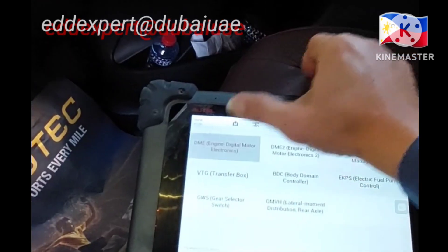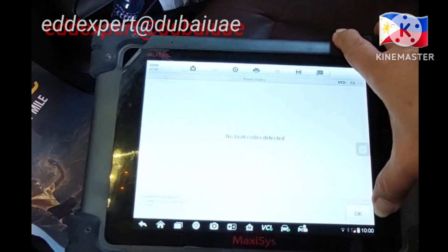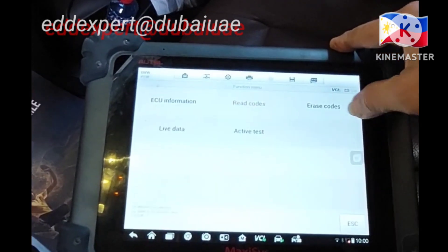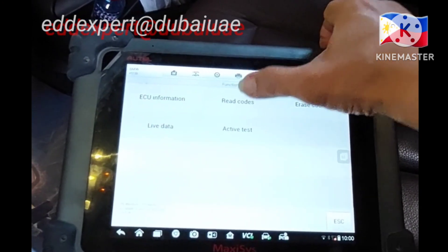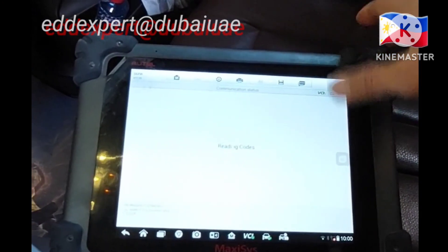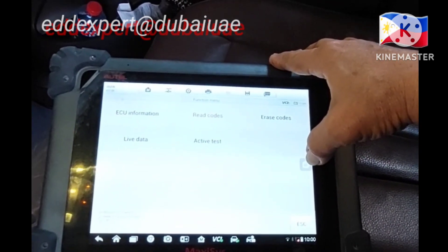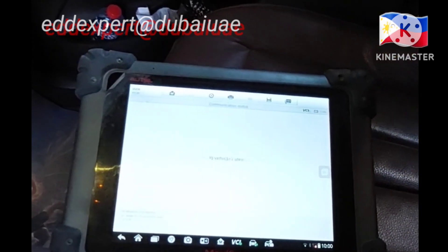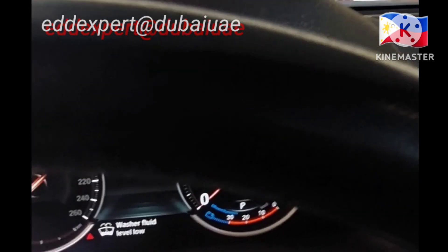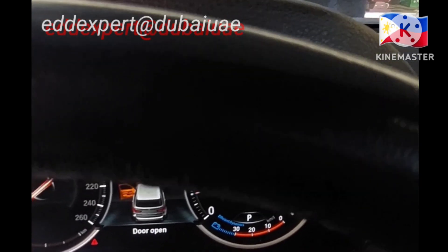I cleared the codes before. I read the code — there are no fault codes. And you have to read the codes of the transmission too, if there are no fault codes, because this car had the transmission removed. It's a big job. So I read the code — there is no fault code. Then you can start up the engine.